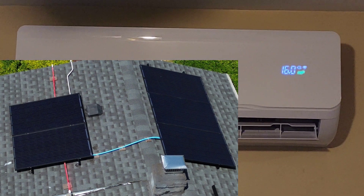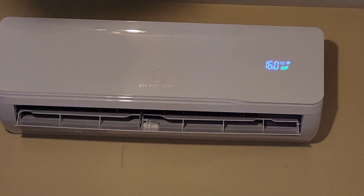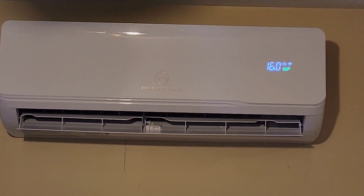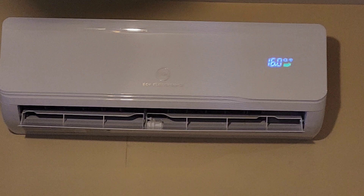When the sun is down and there is no more solar coming from the solar panels, it's going to switch over to this battery backup.